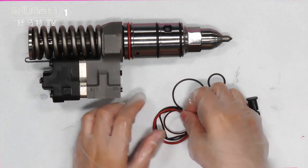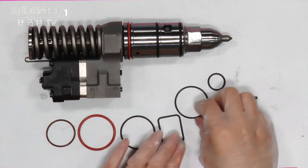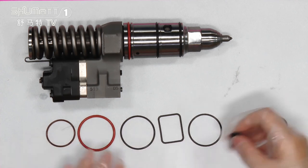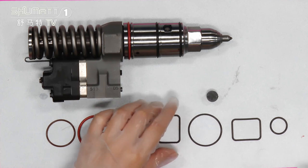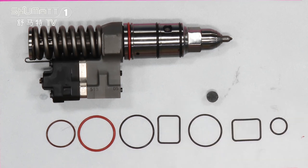Wow, so many small items, right? Let's see the cute small things. This is our sealing rings, and this one is the cap — the nozzle cap. Look at this part: the sealing rings come in different sizes, different colors, and also different shapes.